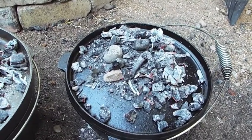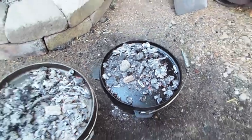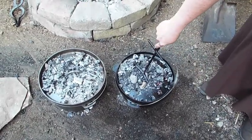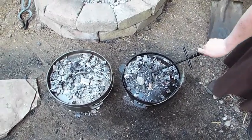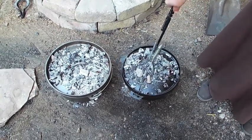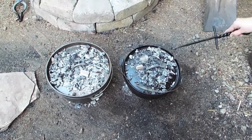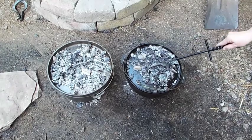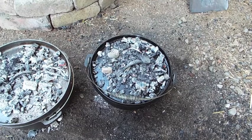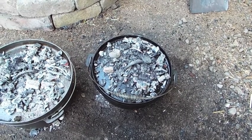Every five to ten minutes I'll go ahead and turn the top of the Dutch oven — simply rotate the lid about a quarter of a turn. And then in the opposite direction I will turn the Dutch oven as well. If there's any hot spots from anything on the top or the bottom, the cake inside will have a chance to cool down where the hot spot was before it burns. And now I need to put more wood on the fire.